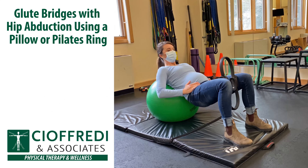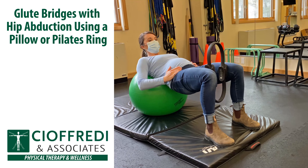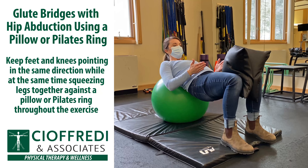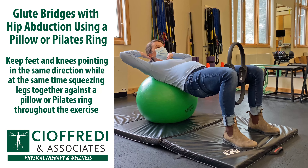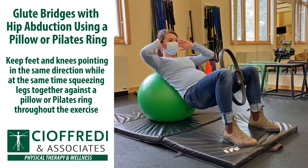Now let's try glute bridges with hip abduction using a pillow or a Pilates ring. Keep the feet and knees pointing in the same direction while at the same time squeeze the legs together against the pillow or the Pilates ring throughout the exercise.